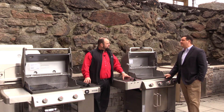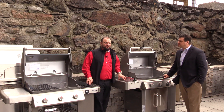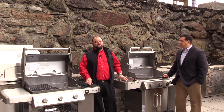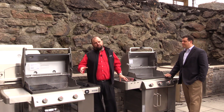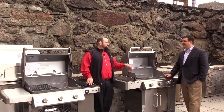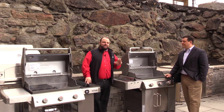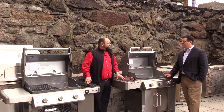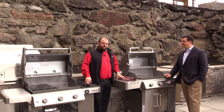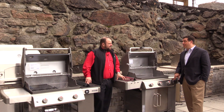Talking about the propane tank — running out halfway through grilling is really frustrating. Not a lot of people know this, but some models are available in natural gas, meaning you can pipe it directly to your existing gas line. If you do run out with propane, buying two tanks is a good idea. If you can go natural gas over liquid propane, that's a great feature, though it's specific to certain models.